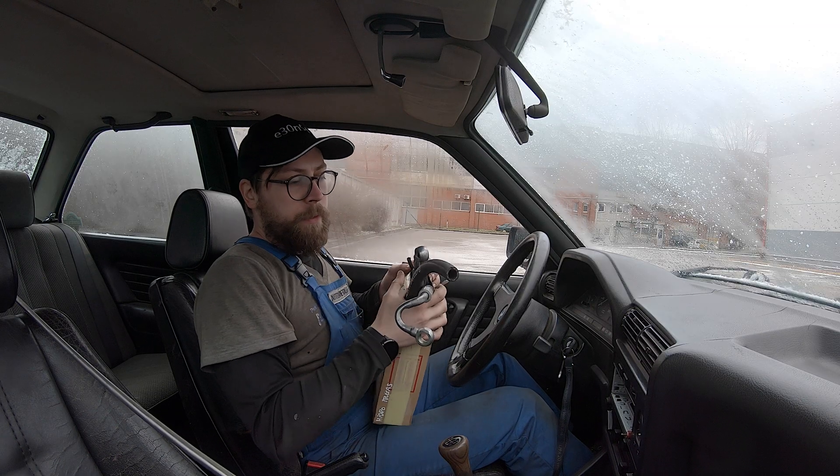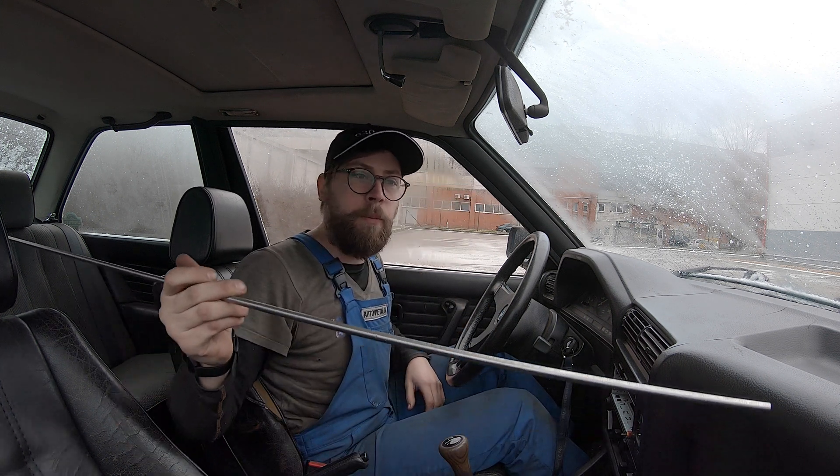Got my stuff. Paid around 40 euros, but the most expensive part was this tubing — it was something like 10 euros per meter.